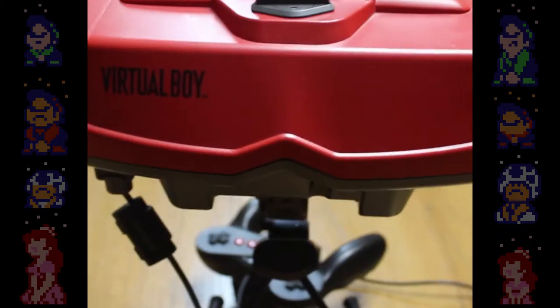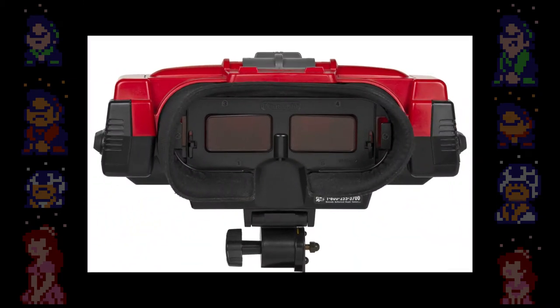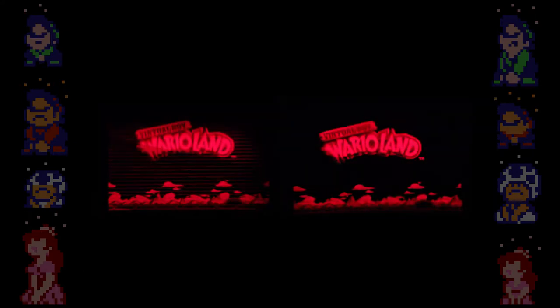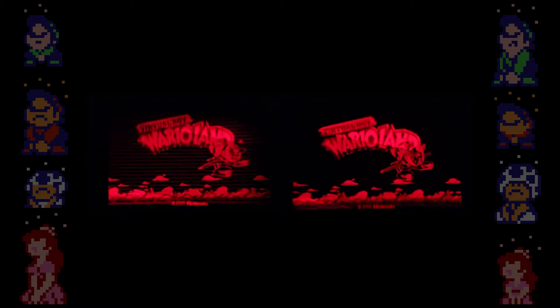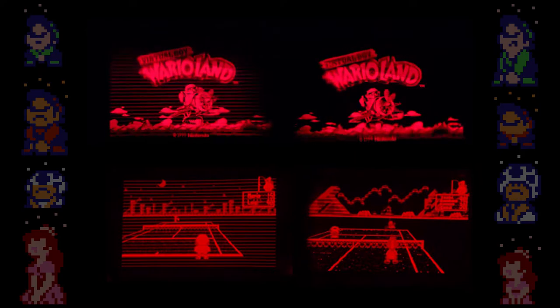Did you know that the Virtual Boy has a common issue with the display of the screens? The Virtual Boy uses two screens in tandem which each connect to the console via a ribbon cable. The adhesive that connects the ribbon cable to the screen can become loose over time, resulting in a bad connection which can display the image distorted with horizontal lines or no image at all.